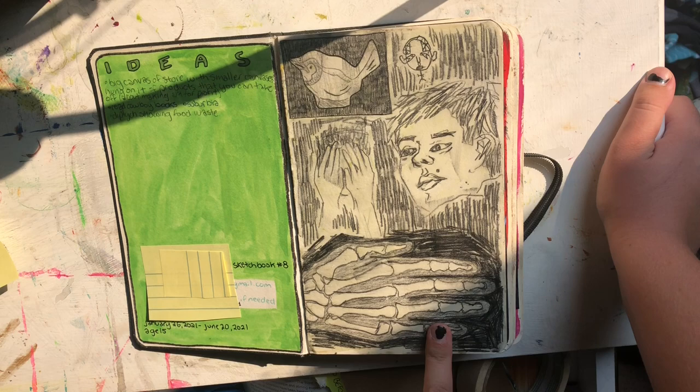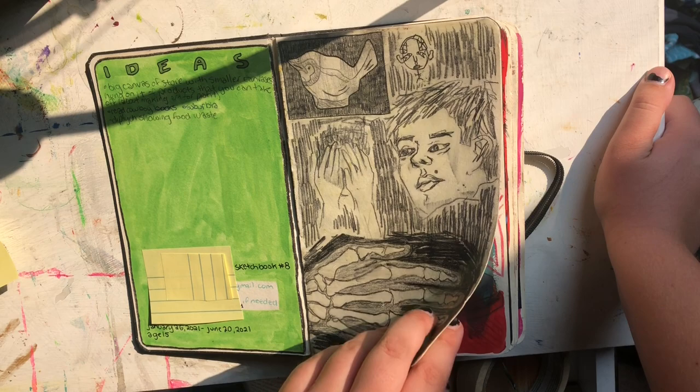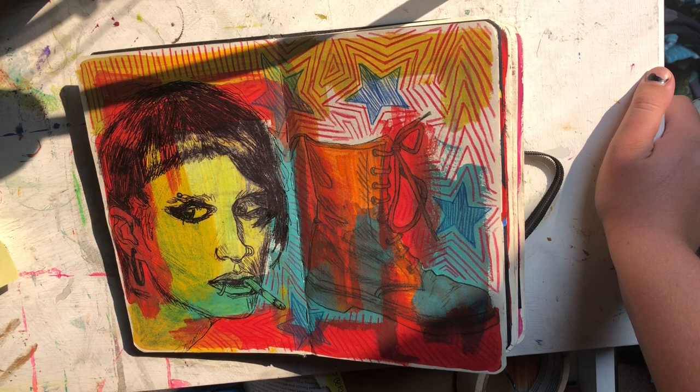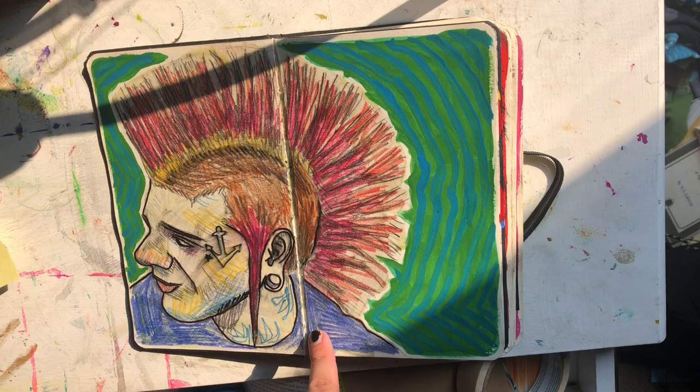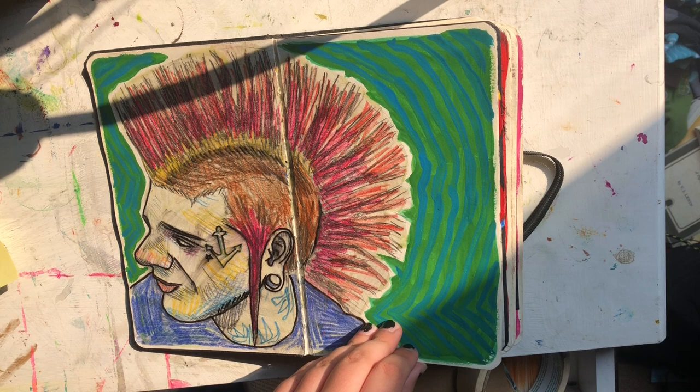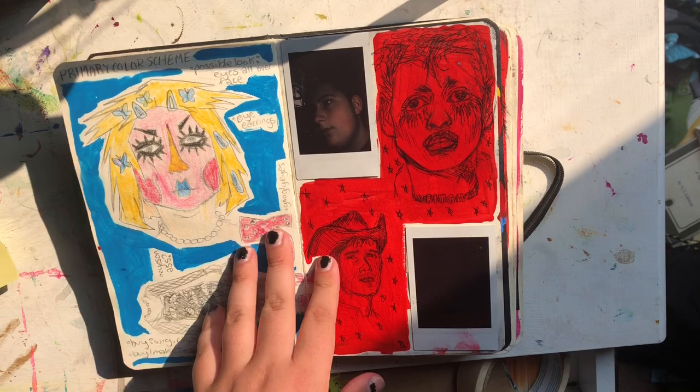So here's the first page — pencil sketches and some stuff. The first page is where I keep my ideas. This is just something from Pinterest, and one of my boots — I drew one of my boots because I didn't really know what to draw. There's another portrait, but colored pencil. And this is gouache.